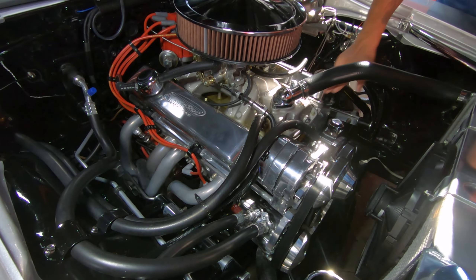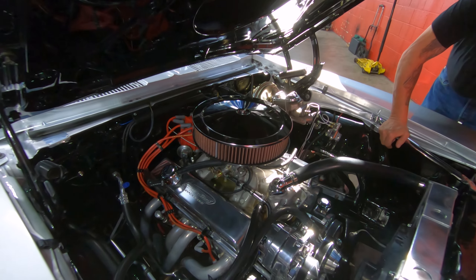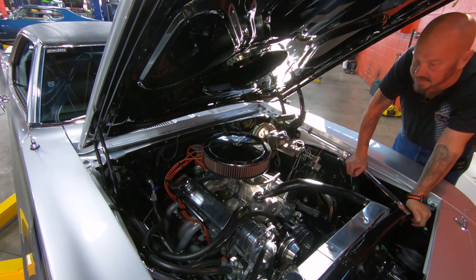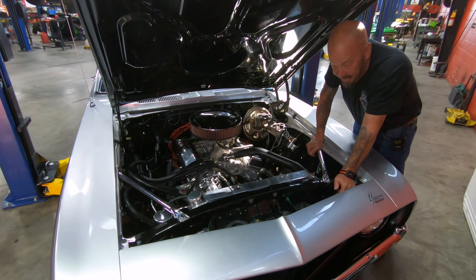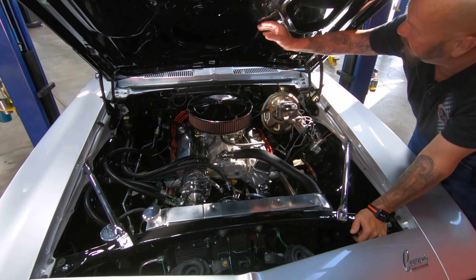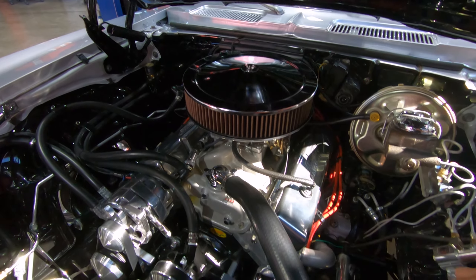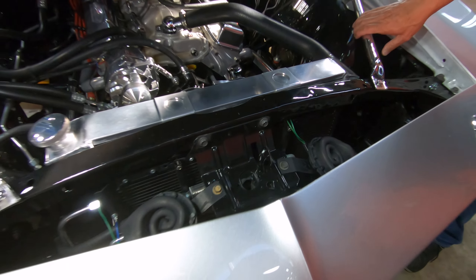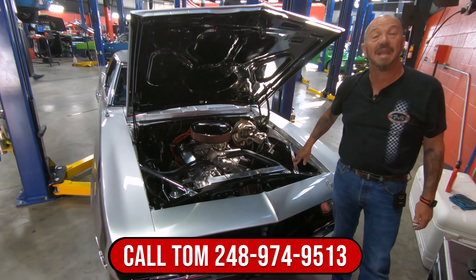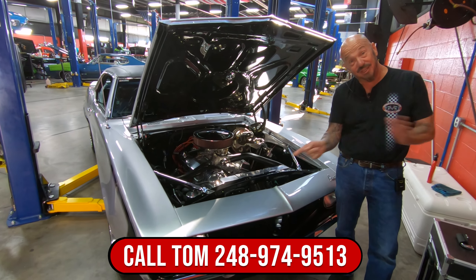It looks like this Edelbrock intake has been powder coated, with a 750 Edelbrock four-barrel carburetor sitting on top. All the AC lines are nice and neat, all the heater hoses are nice and neat — everything about this thing is looking sweet. Then look at that shiny black paint on the bottom side of the hood. They really paid attention to detail — they also shined up the firewall, the inner wheelhouses, the frame, and the core support. All the paint work is looking sweet on this thing. So give us a call at 248-974-9513 and let Vanguard Motor Sales park this dream in your driveway.